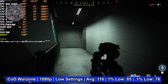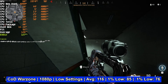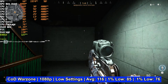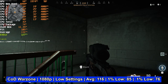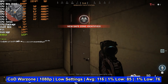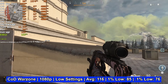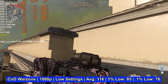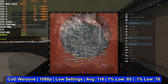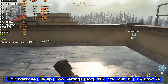Call of Duty Warzone was run at 1080p on low settings, and once again the experience was excellent. Unlike Fortnite the average frame rate wasn't near 300 FPS, but this system ran at an average of 116 FPS with a 1% low of 85 and a 0.1% low of 76 — well above the 60 FPS floor PC gamers like to stay north of. The hardware had no problems avoiding major frame time spikes, keeping gameplay smooth and stutter-free.